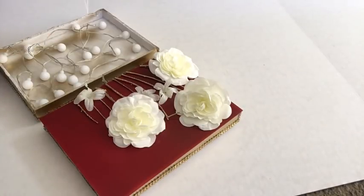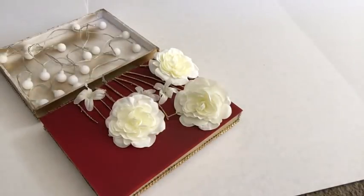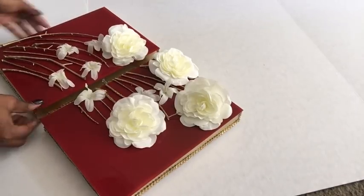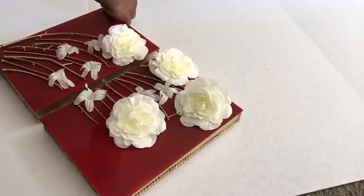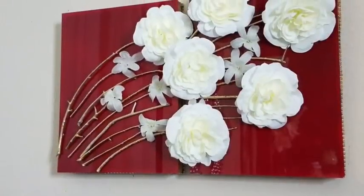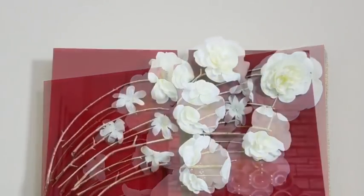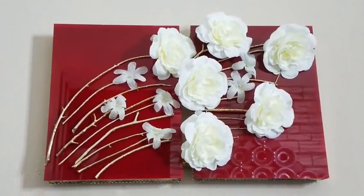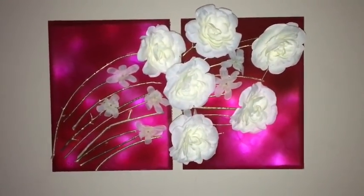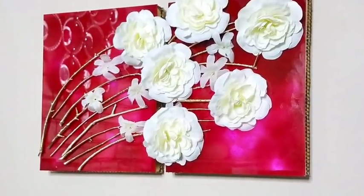When that was done, I glued two hooks that I got from my Dollar Tree mirrors to hang it on the wall. I also used flowers to cover up the parts where the wood is showing. This is what it looks like at night — and when the lights come on, bam! It's pretty, it's all pinkish and glowing on the inside.